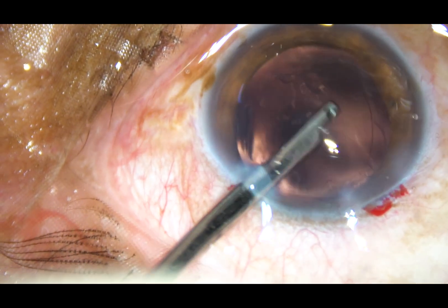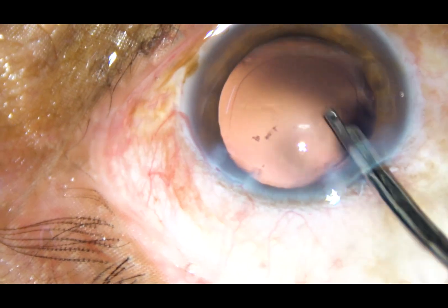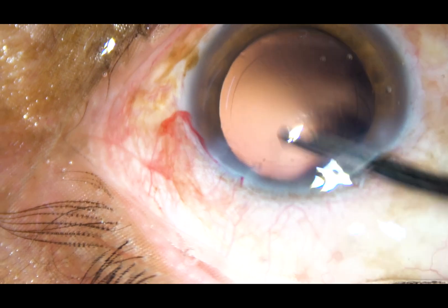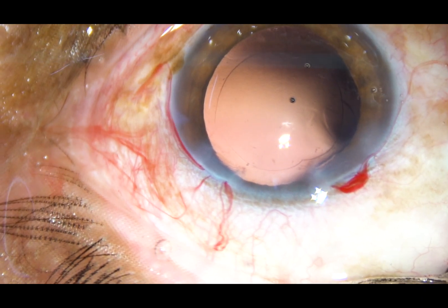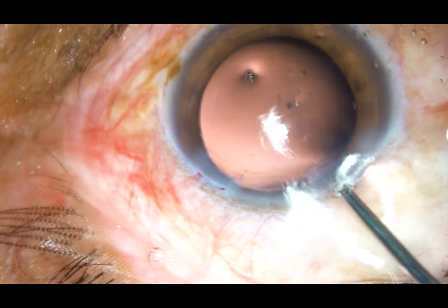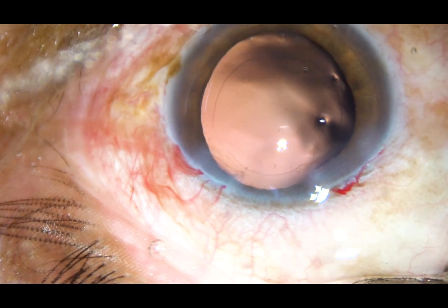Now the cortex from the upper part is removed. Some lens matter that sticks to the posterior capsule is polished out. A foldable intraocular lens has been selected for this case, and this is a little bit of polishing of the posterior capsule.